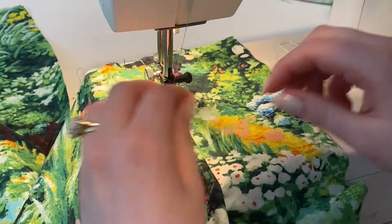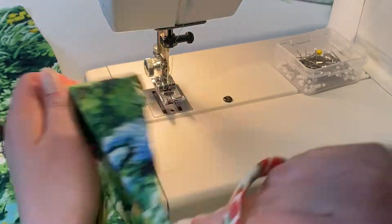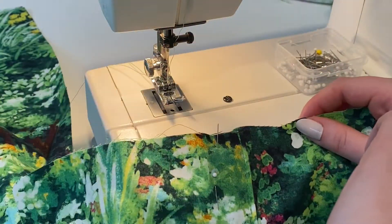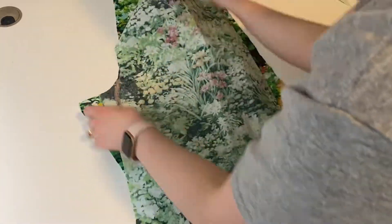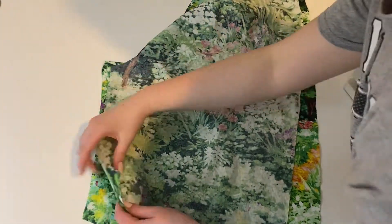Then I'm sewing along that line on the front so I can make sure it looks really nice and straight and professional. I like to sew it down the front so I can see how it looks, and then I'm also sewing along the top to make sure that flap isn't flapping up.